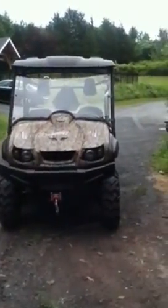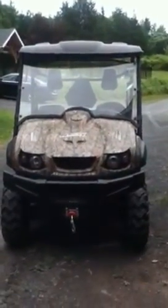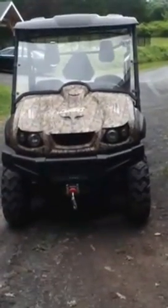Hey YouTube. This is my UTV Fusion. I just want to say a couple things about it. It's really nice in the woods and it's kind of loud, but not as loud as you think it would be.